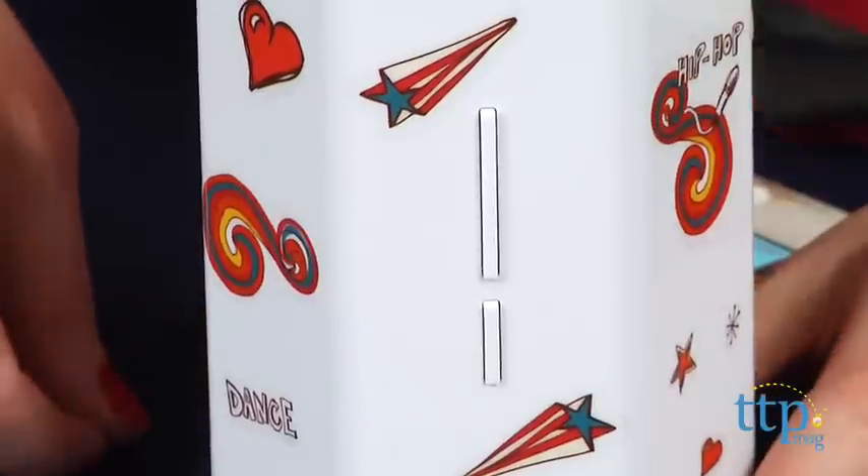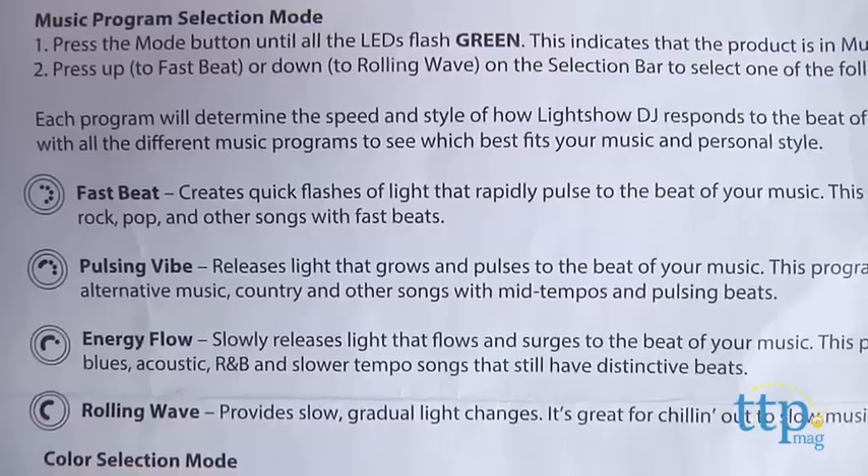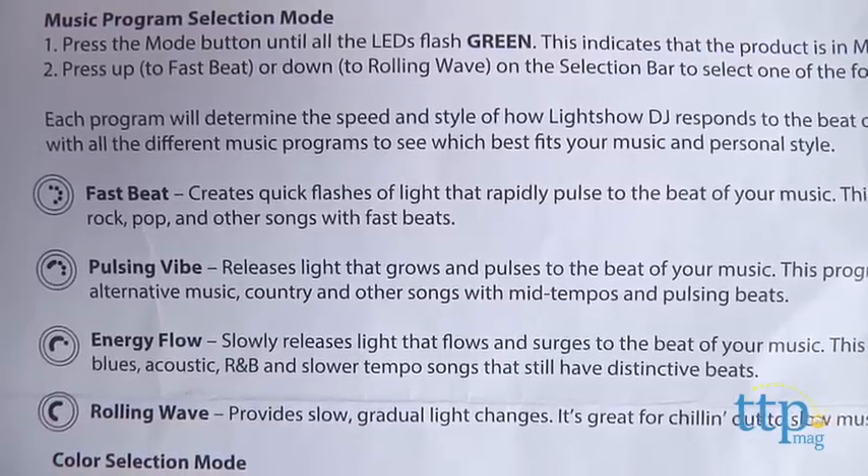There are more than 20 light and color combinations, and kids can choose from four different music programs to match their music style and mood.